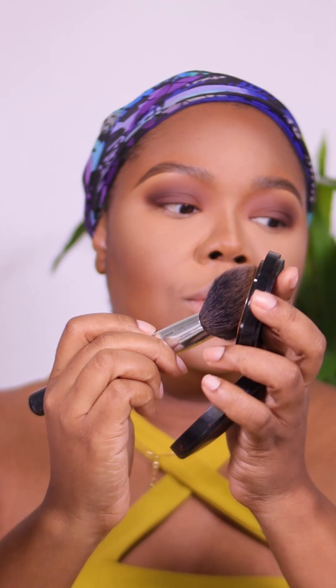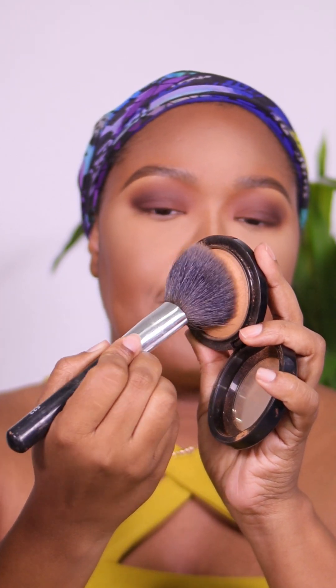Now that the eyes are done, let's finish this look. I'm going in with the MAC Mineralized Skin Finish in the color Dark. First we are going to brush off any excess setting powder, and then I'm going to go in with this. I am pressing — not sweeping — I'm pressing this powder into the skin before I sweep.